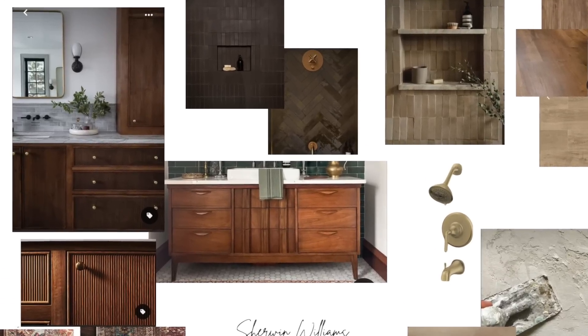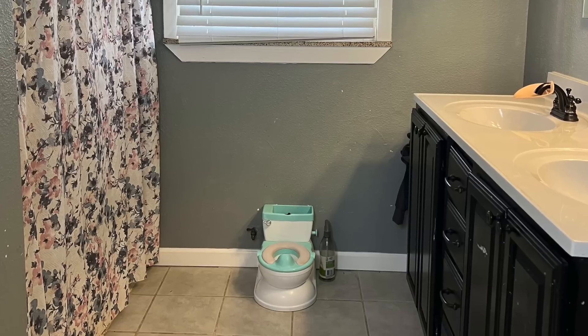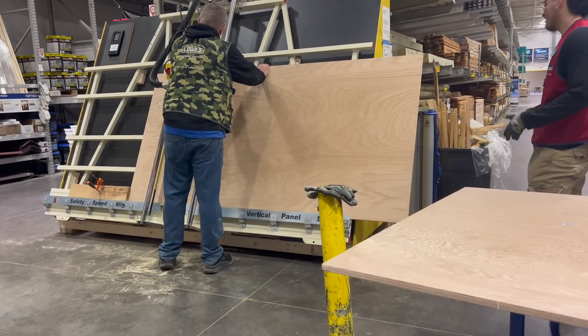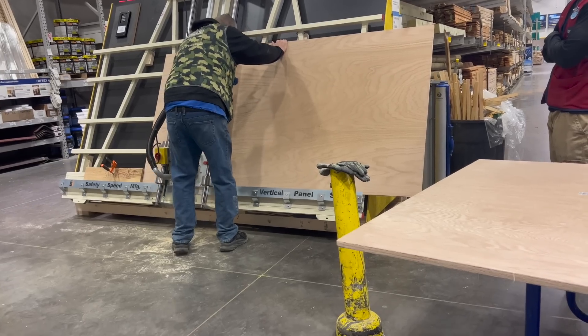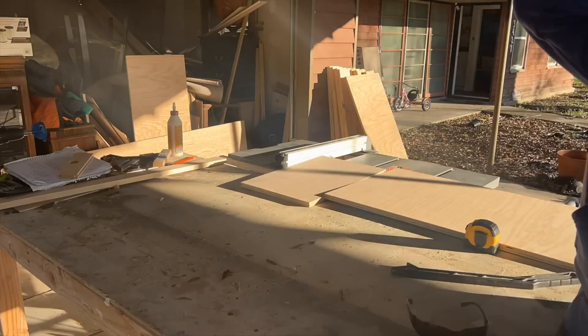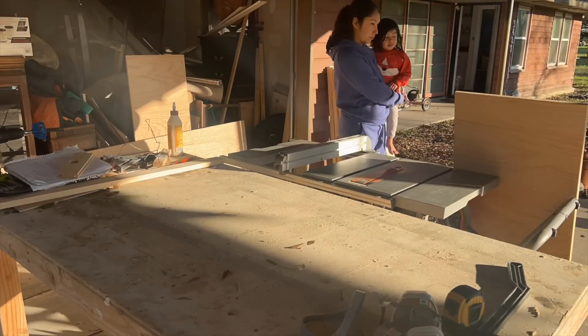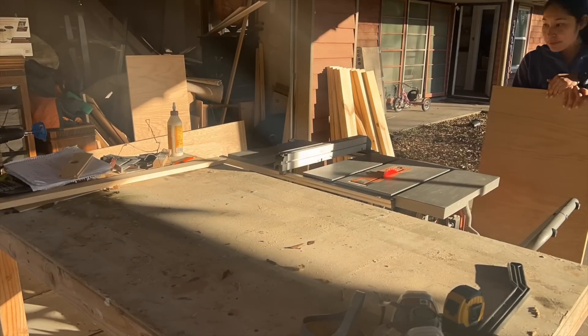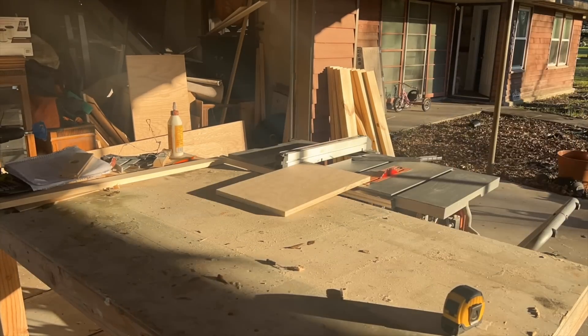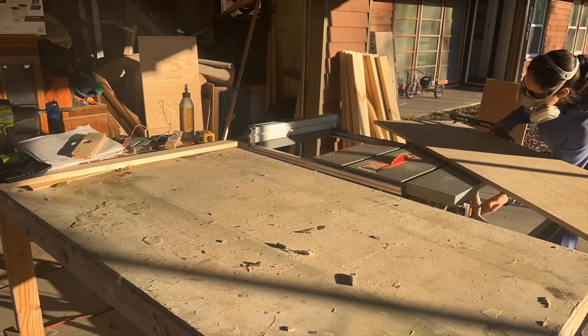I will be building this vanity out of oak. I was able to pick up two sheets of oak plywood from my local Lowe's. Unfortunately, this will be the last time I ask them to cut it for me — not only was it cut one eighth of an inch too short, they also told me they don't do project cuts and I'm only allowed two cuts per sheet. To avoid future issues, I'd just do it at home.